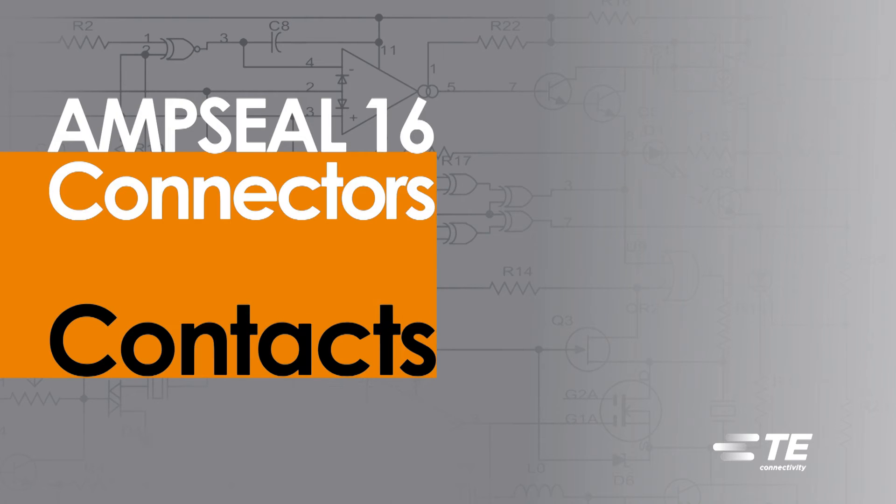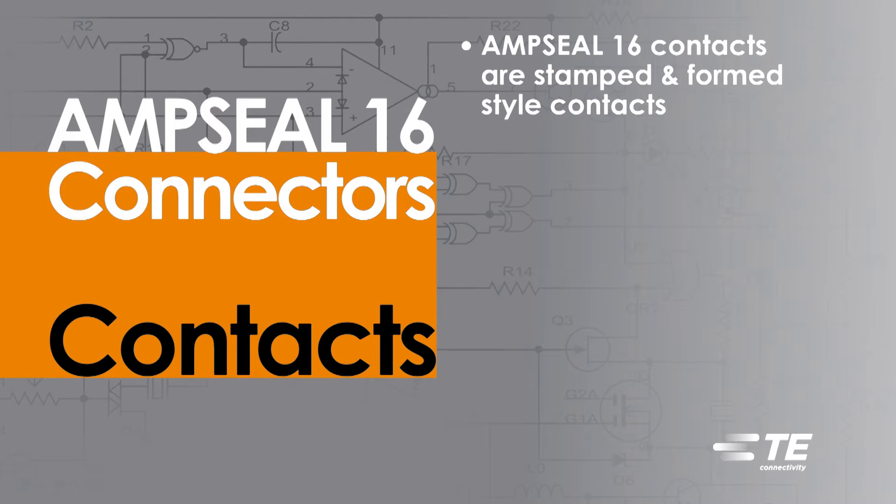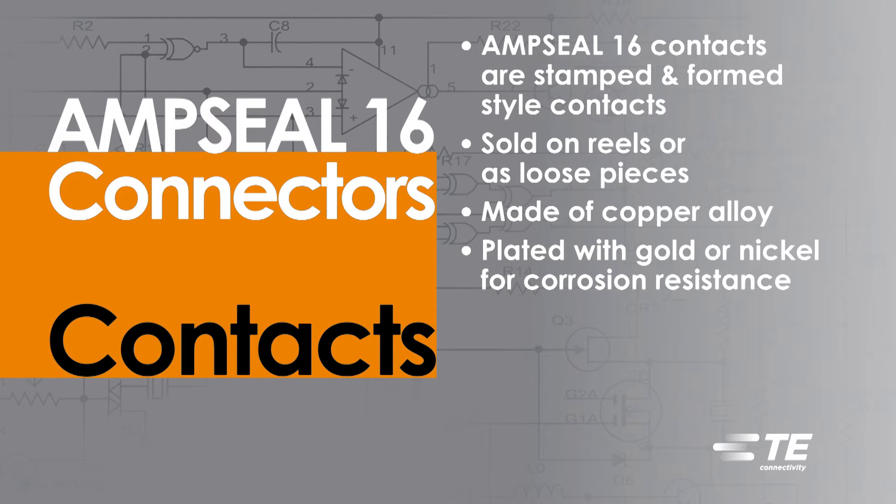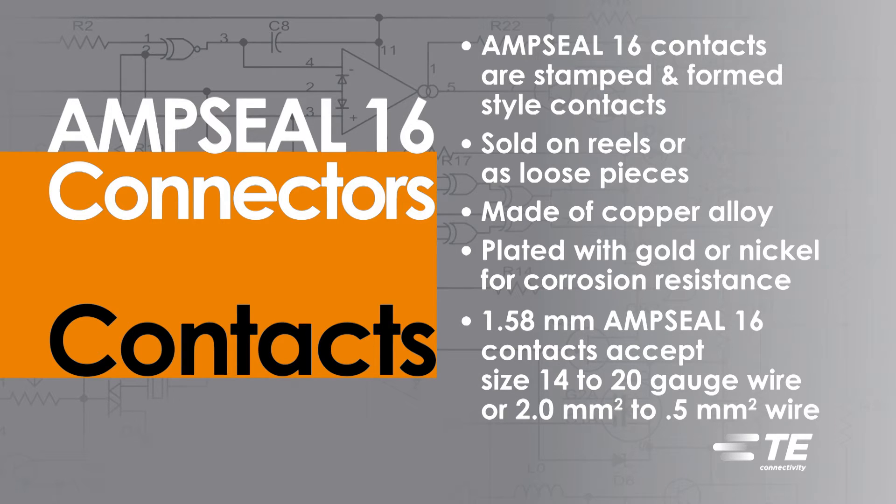AmpSeal 16 Contacts. TE Connectivity's AmpSeal 16 Contacts are stamped and formed style contacts, sold on reels or as loose pieces. They are made of copper alloy and are plated with either gold or nickel for corrosion resistance. The 1.58 mm AmpSeal 16 Contacts accept size 14 to 20 gauge wire, or 2 mm² to 0.5 mm² wire.